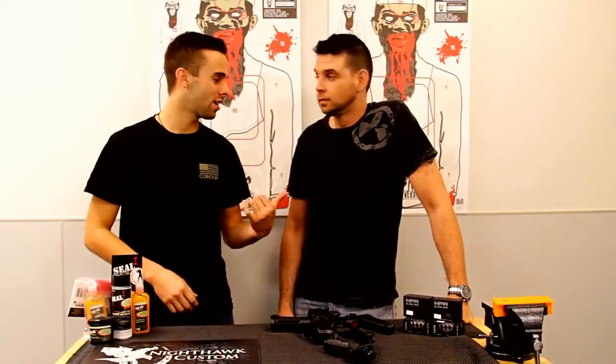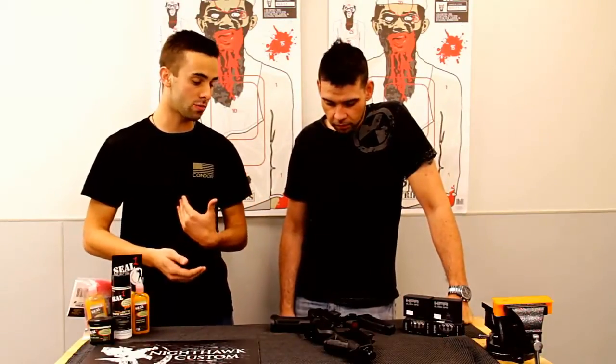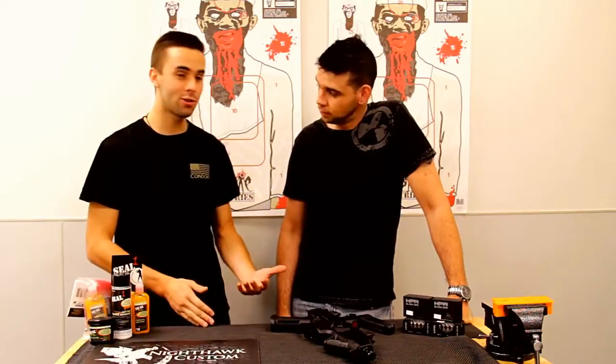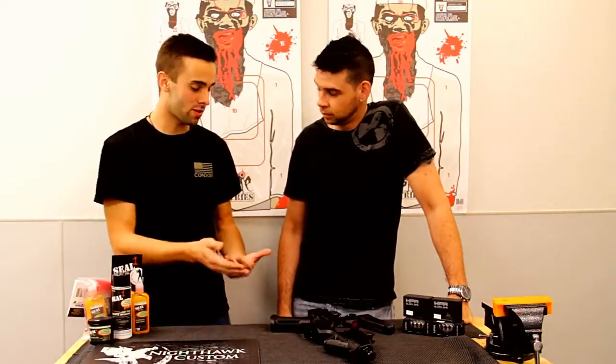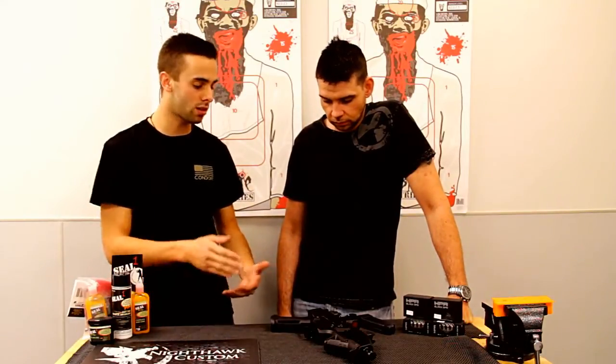Hey guys, Garrett with Tombstone Tactical. Here with me is Zach. We're taking a look at the Scorpion. This is a new animal to me. Besides pictures and videos, I've never really messed with them too much. We're starting to see them a little bit more consistently, so we snagged one to take a look at.